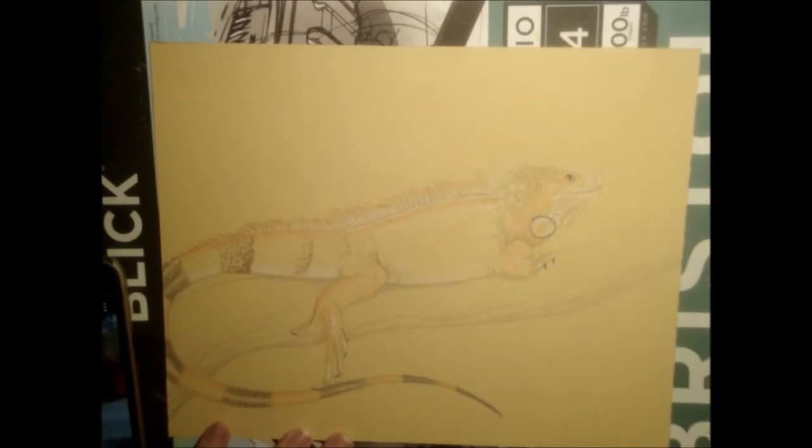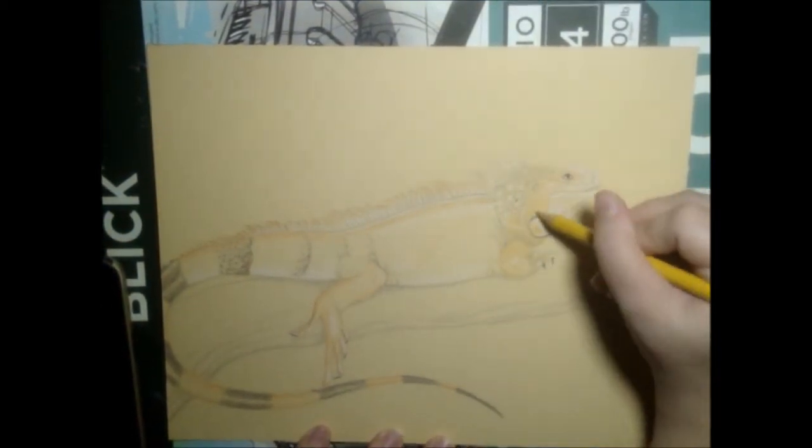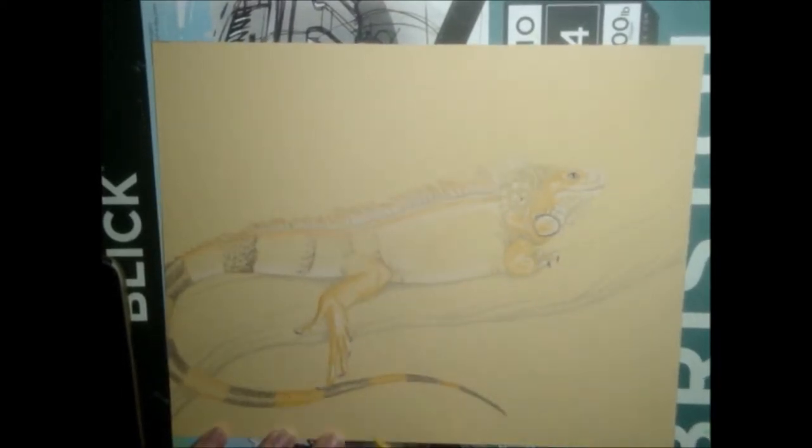I used a muted yellow to blend with orange, to give further depth of color and also to help fill in most of the body. I later added some dull green to the body, as it is still somewhat visible, more so in the torso.